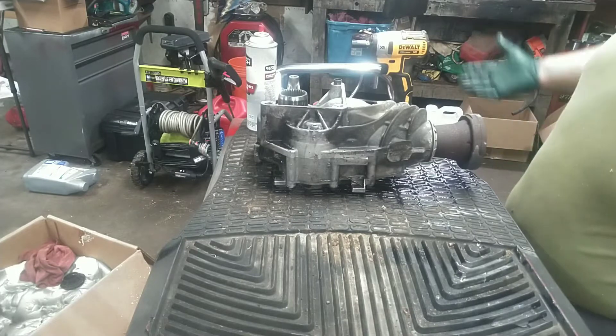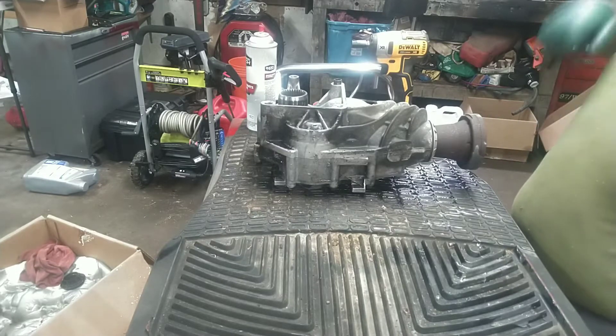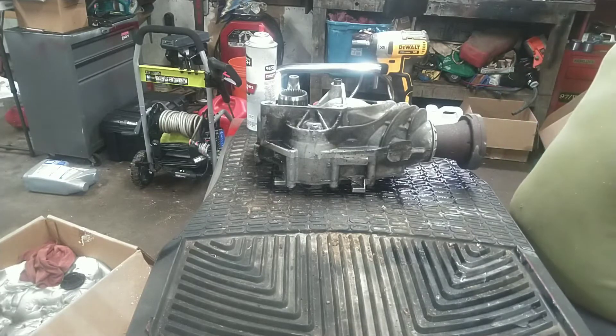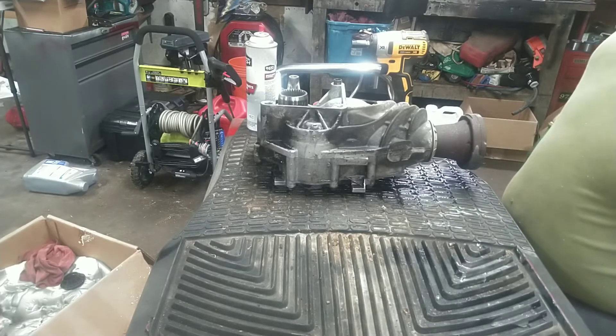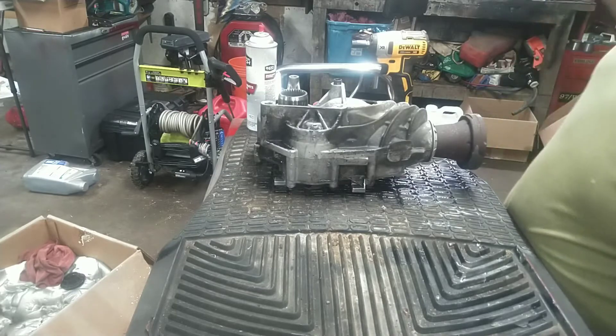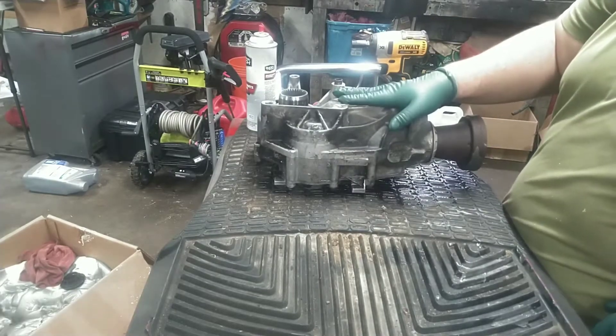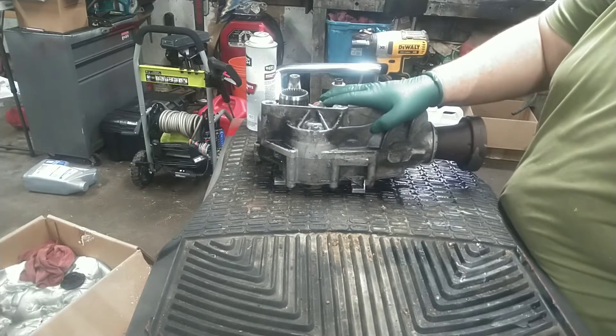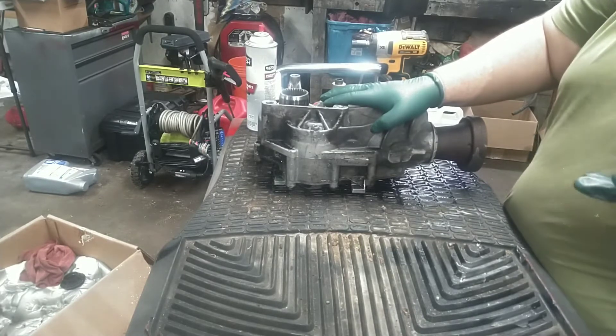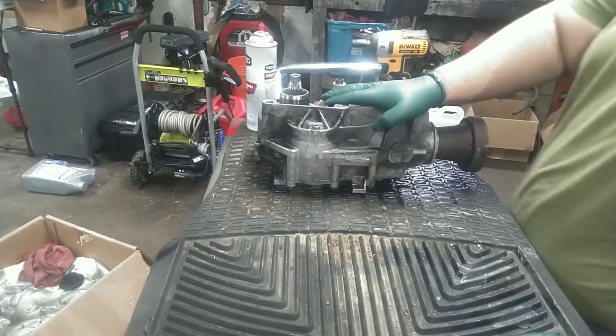I kind of had the feeling it was going because a while before it was making some funny noises. A buddy of mine and I checked it out and we ruled out all of the usual suspects — bad wheel bearings, CVs, a rock in the brake rotor dust shield — and finally came to the conclusion that it was the PTU. The PTU is a very common failure on Ford all-wheel drive vehicles.